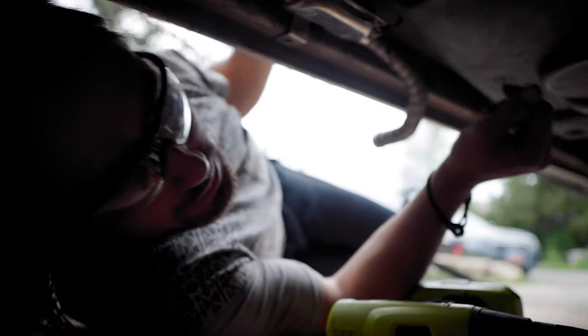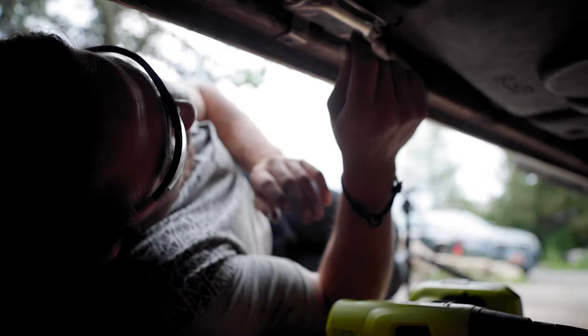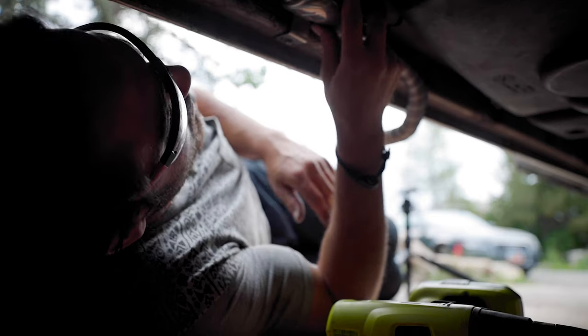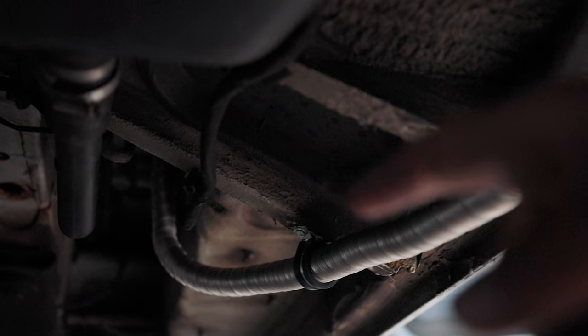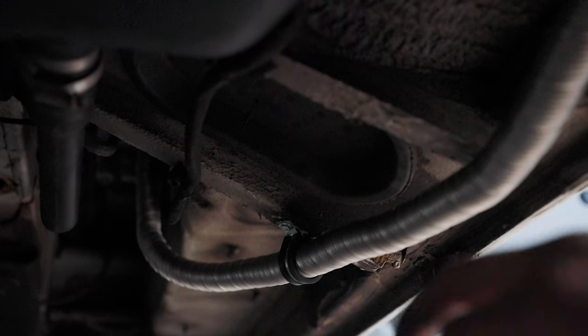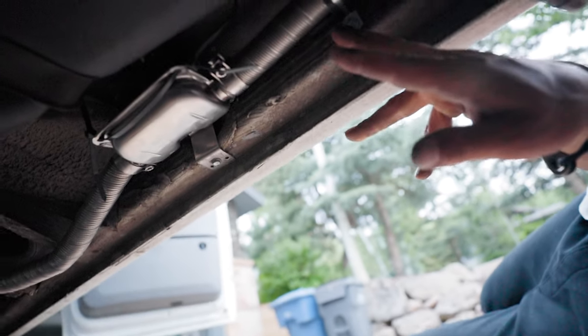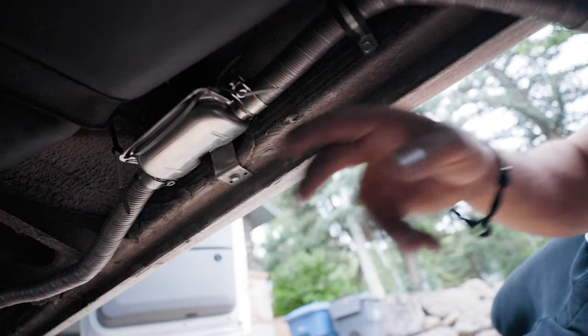I put a little bit of this high-temp silicone just to act as a kind of loctite, just another extra layer of protection. But that is super solid up there. I reinforced it with that rubber clamp you see right there, just to really take out any vibration. Put one more clamp right here — this is not going anywhere. This feels so solid.